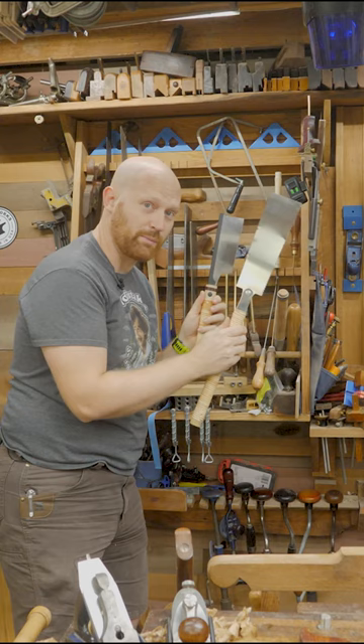Japanese saws come in many different shapes and sizes. Cross cut saws, hack saws, one man saw, two man saw, tree saw, log saw. There's lots of saws.